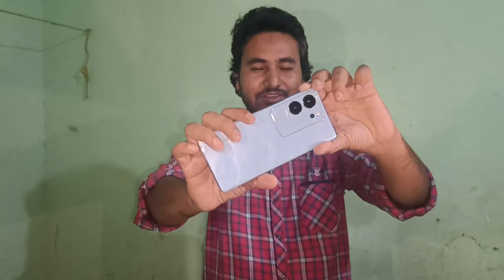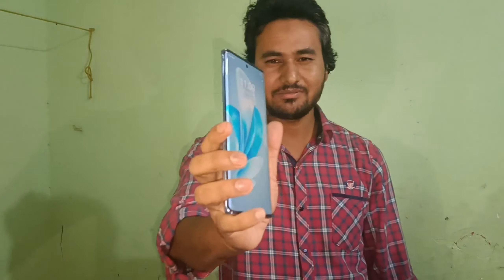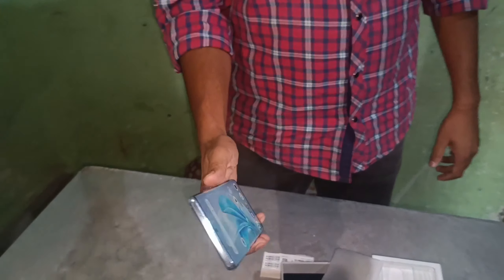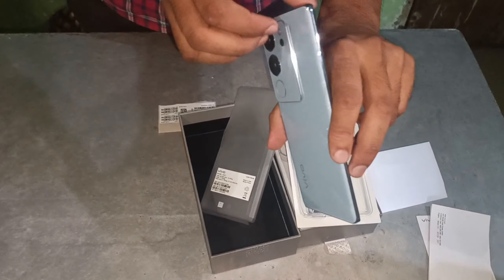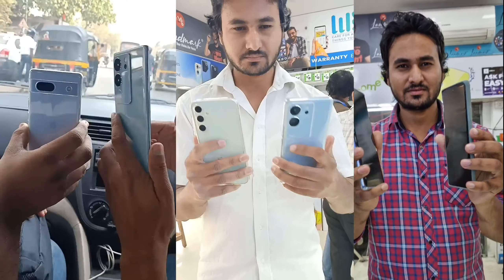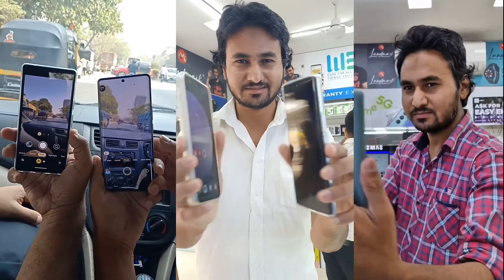Hello everyone! Welcome to my another vlog. Today I am going to share my second mobile learning experience. This is the Vivo V29 Pro. Today I will share my full review, camera test, camera compression, and comparison with another mobile. So let's continue the video.